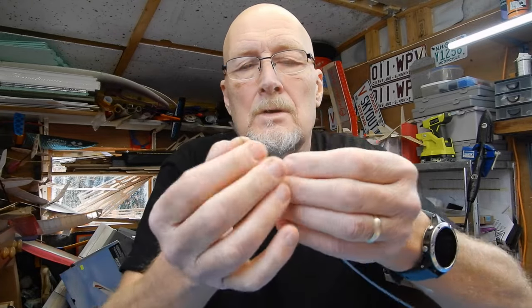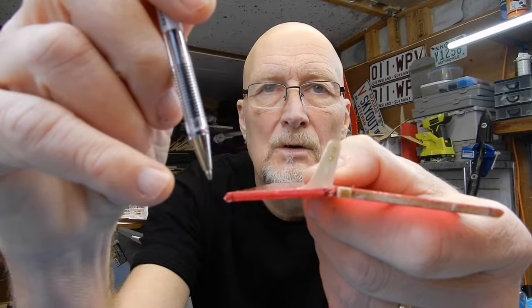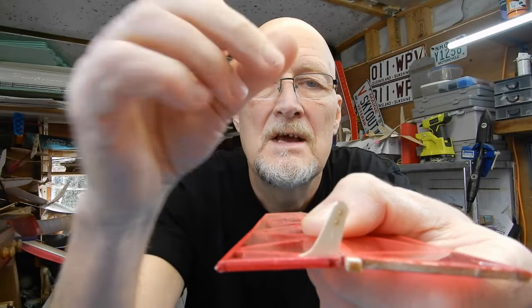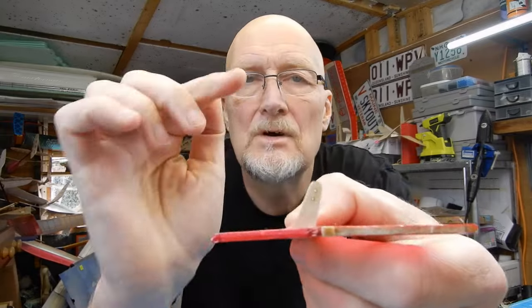The golden tip when putting control horns on: first, get your control wire and actually feed it through the control horn so you know it's going to work — you don't want to try opening the hole up once it's fitted. The biggest mistake people make is placement: the control hole wants to be directly over the hinge line. If your hole ends up away from the hinge line you won't get the throws you need, and it'll only work one way.